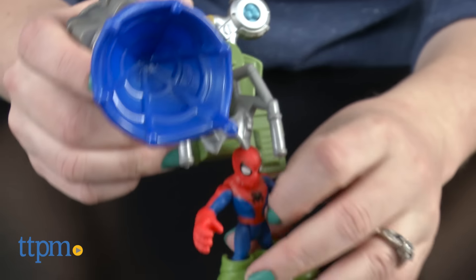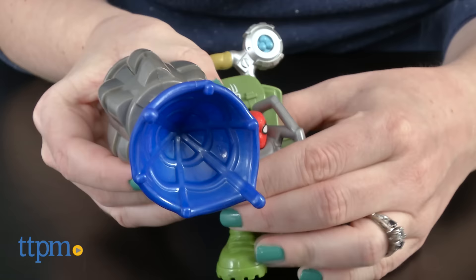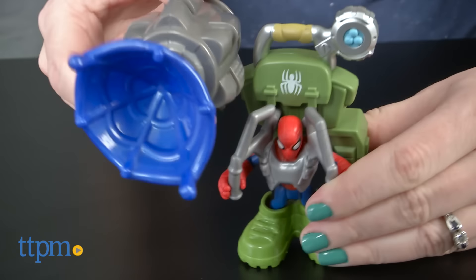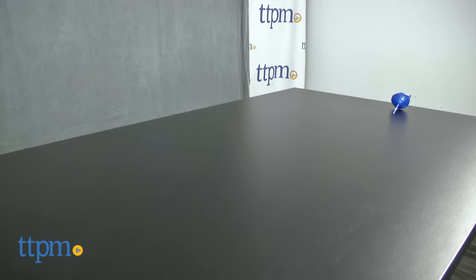Young Spider-Man fans ages 3-7 will like playing out superhero stories with this Spider-Man action figure. It's sized right for smaller hands, allowing preschoolers an easier action figure play experience that still packs a lot of action, just like figures for older kids.